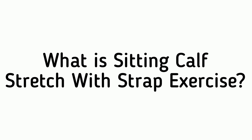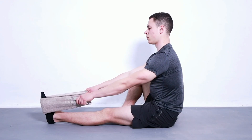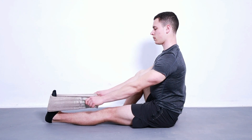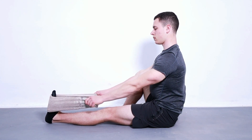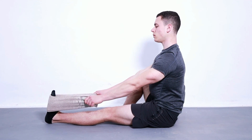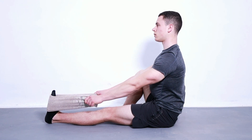The sitting calf stretch with strap is a great exercise that can help improve flexibility and range of motion in your lower leg, ankle, and foot. If you sit at a desk all day or have been on your feet for hours, this stretch will help to alleviate discomfort in your calves and ankles, as well as reduce strain on your spine.